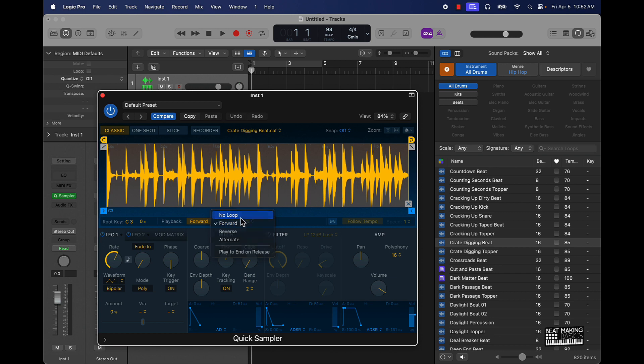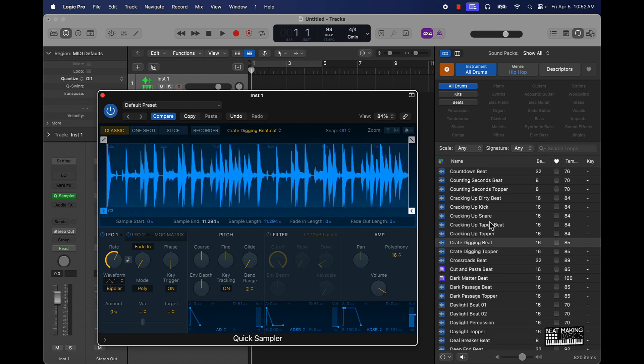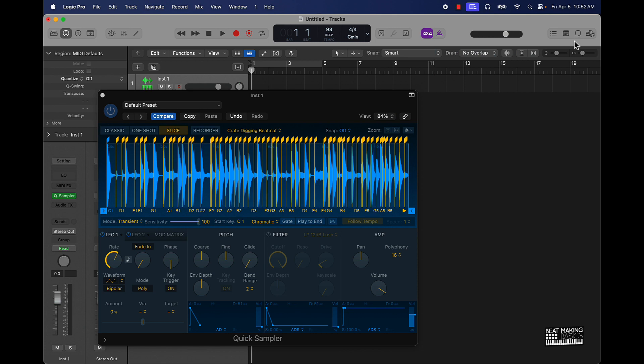I usually always go ahead and turn the loop off. Basically what you want to do to chop this up — you could do one or two things. You can keep it in Classic mode and just take this and move it to whatever chop you want, or Slice mode, which I think is going to be the better way to do it, especially for drums. Literally, as soon as you put it in here on Slice and have it under Transient, it's going to go ahead and chop up your whole kit right here — you've got now like a whole kit.